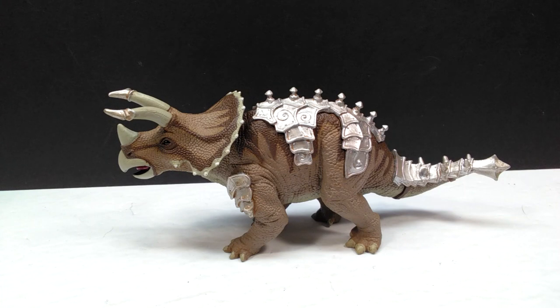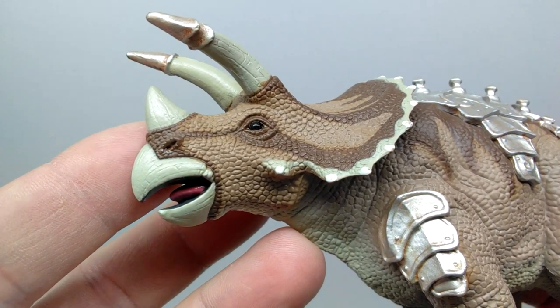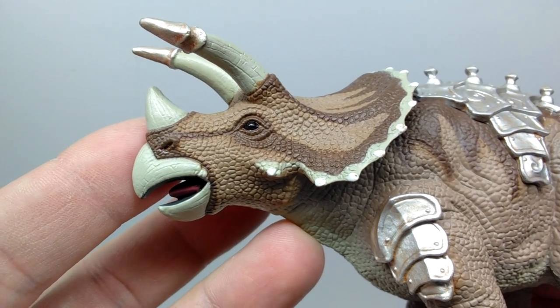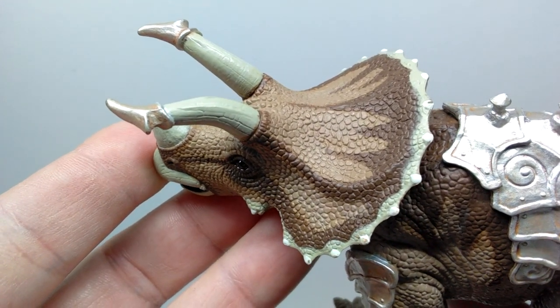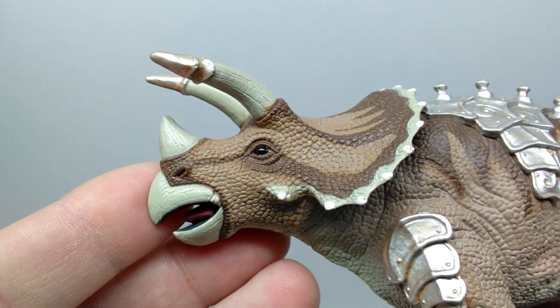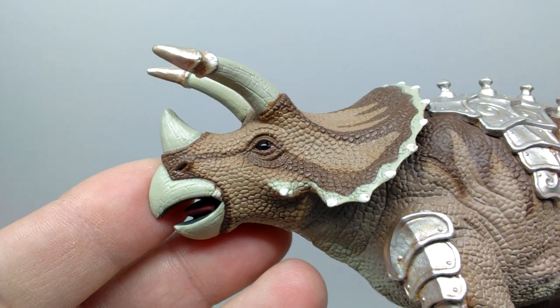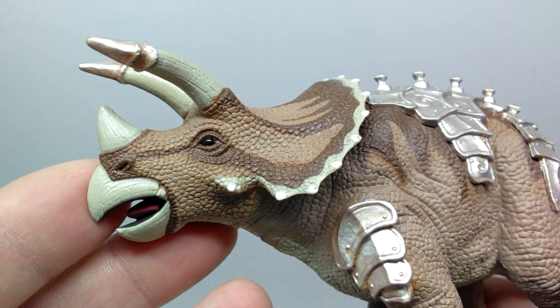This figure looks incredibly cool at first glance, but let's take a closer look. Starting at the head sculpt, the scale detail included throughout is really really nice, and the coloration is very realistic and natural-looking — a really nice lighter brown has been chosen for the triceratops.